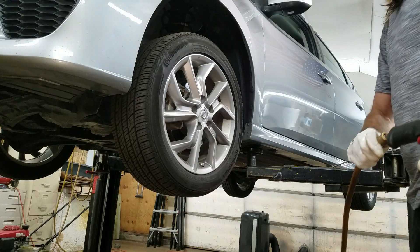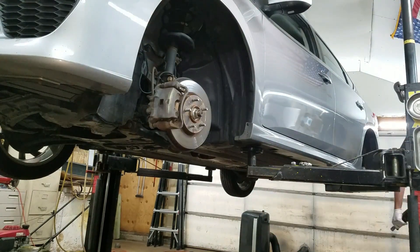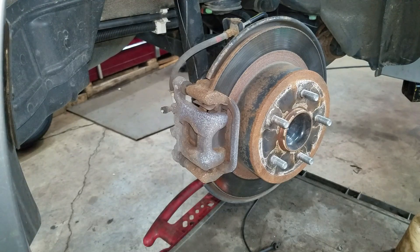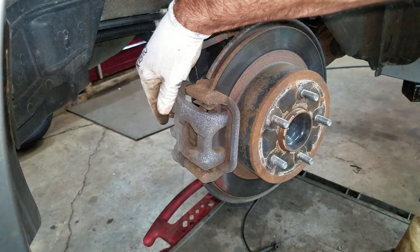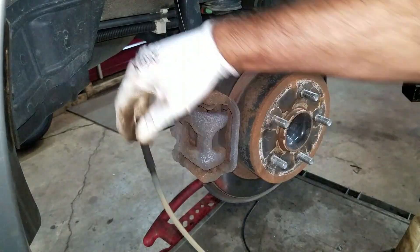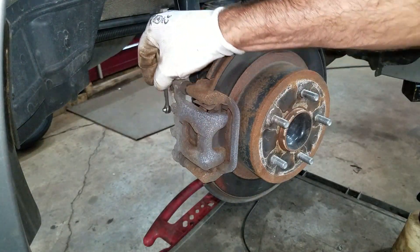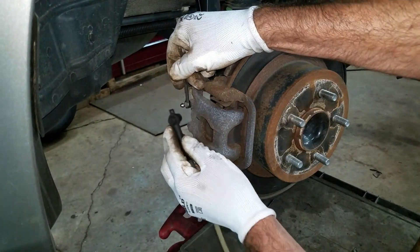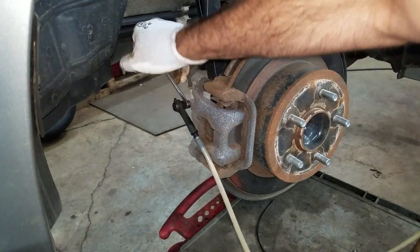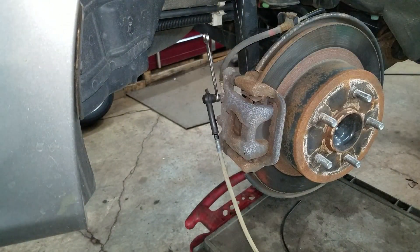I'm gonna get all these tires off — they're 21 millimeter. Now I'm gonna get as much of this brake fluid out of these calipers as I possibly can. I'm gonna start on the right rear. I just got my brake bleeder here and an 8 millimeter. I'm just gonna crack this open — give it about a full revolution.